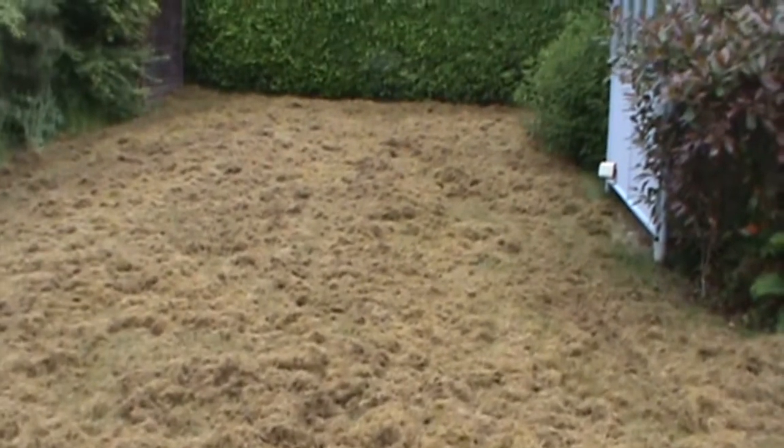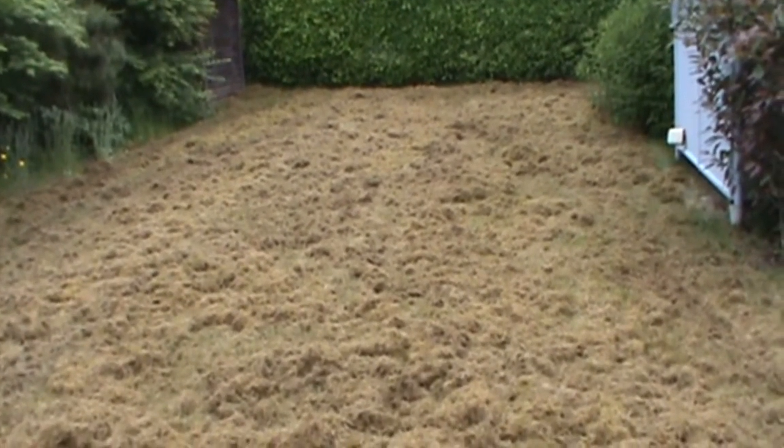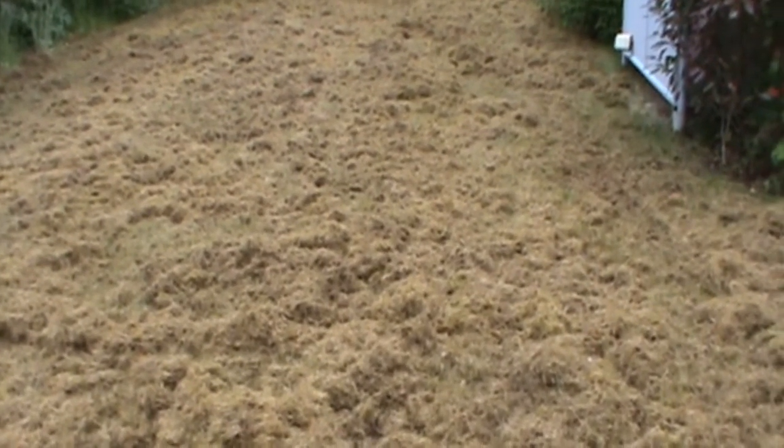This is as much as I could pull out at this time. The client is going to come in here and rake this, and I may be back again to thatch. But I'm thinking if you just aerate, seed, and fertilize, this property will be up and ready to sell in a real hurry.